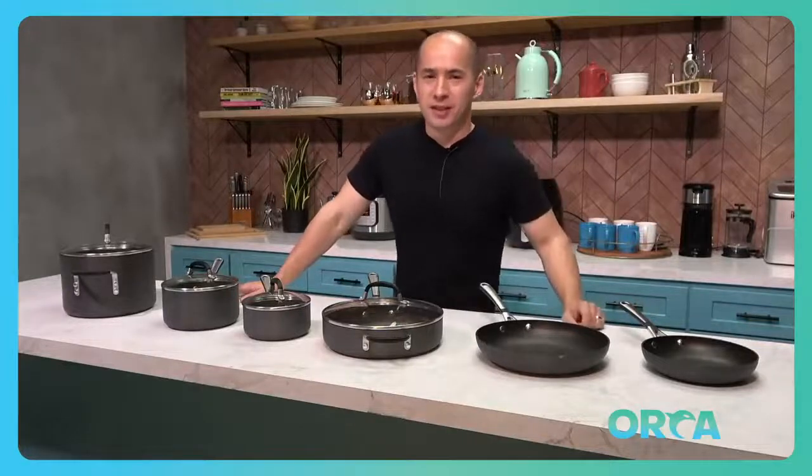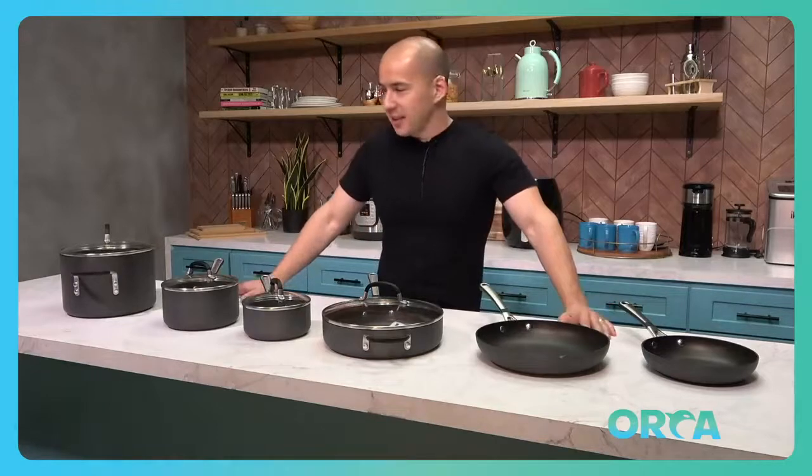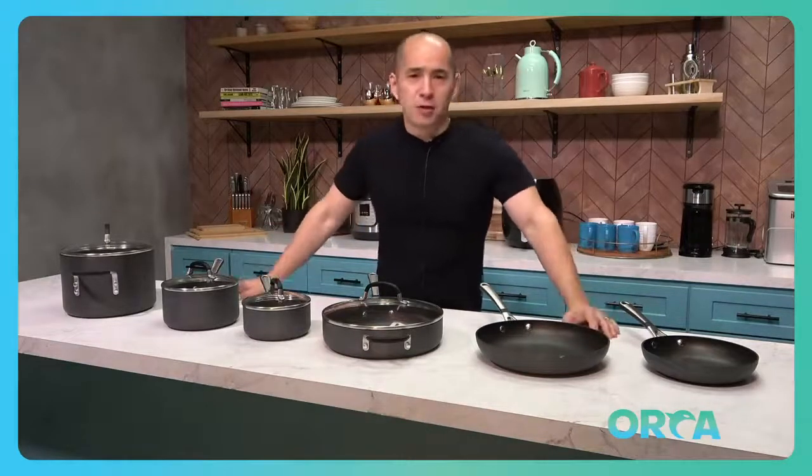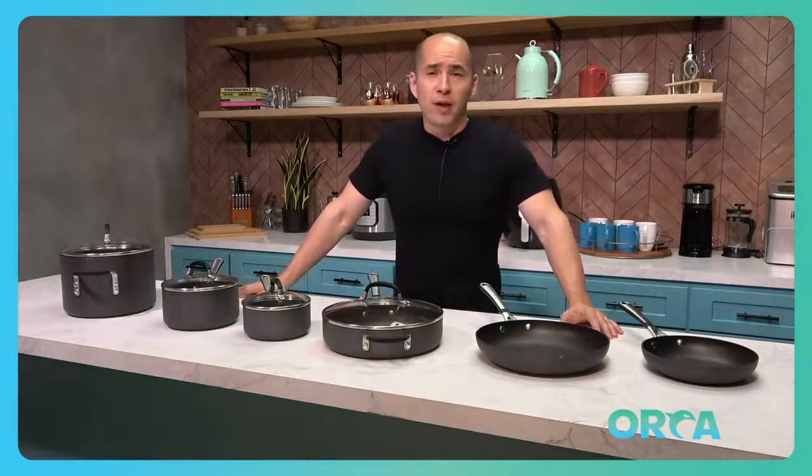Hey, what's up Amazon? I just want to tell you about the Calphalon Simply 10 Pot Set. It's exactly as described — simple, everything you need. It's a perfect basic starter set if you're just getting your first place, or maybe for a wedding registry, or if you want to upgrade your basics.